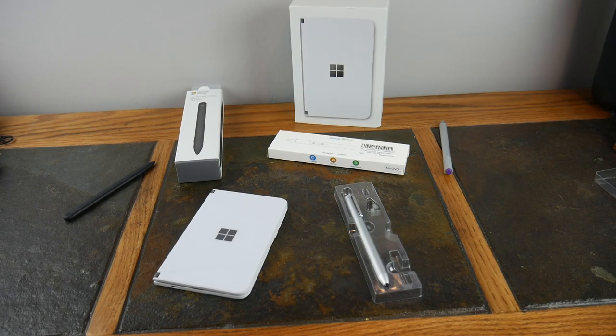What's up guys, welcome to another video. In this video we're going to be taking a look at a couple of options for a stylus or pen that you can use with your Surface Duo.